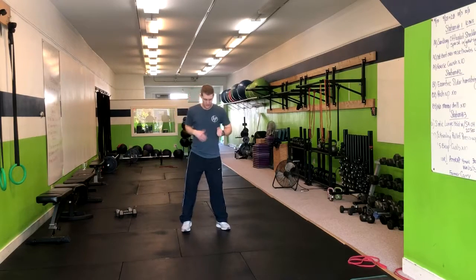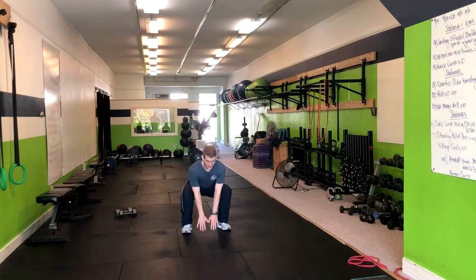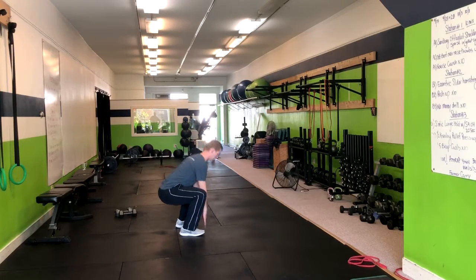We're going to go into frog jumps in place. We're going to start out here with our feet above shoulder width apart. We're going to come right down, touch the ground, and while we're here, we want to make sure that we're keeping that torso as vertical as possible.